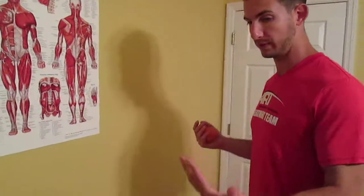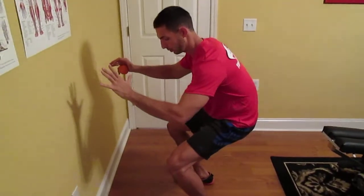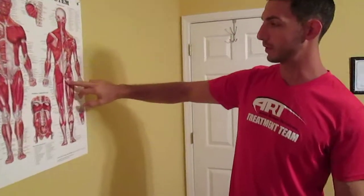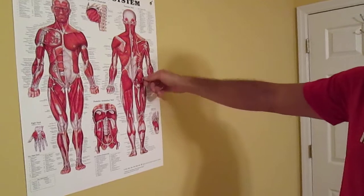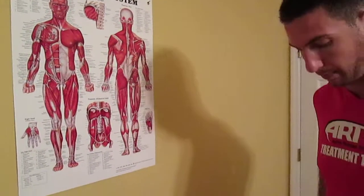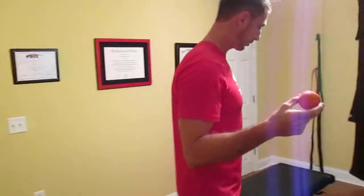Often in a squat we see what's called butt wink. Someone will descend into the squat and prematurely the tailbone kicks underneath them and you get lumbar flexion occurring. Some of the structures that may be involved are the muscles in the posterior hips — the hamstrings and the adductors — and those muscles can pull on the pelvis and cause it to roll underneath prematurely.